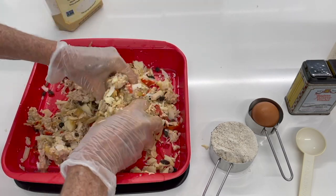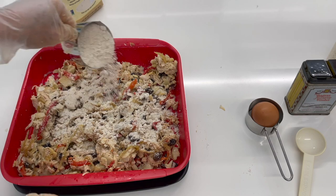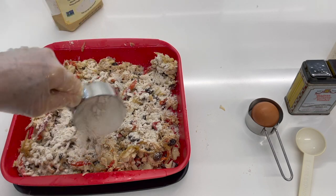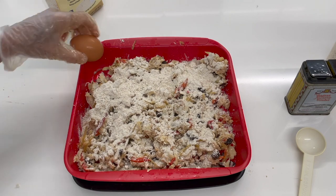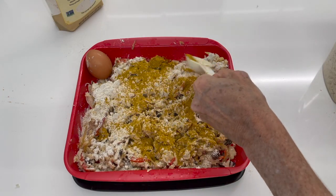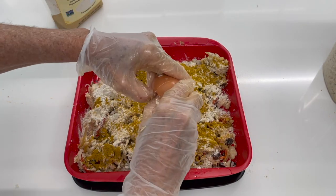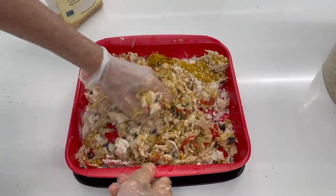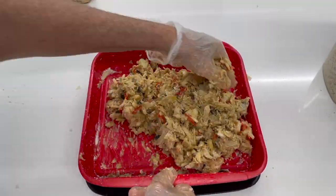Now we're gonna add our oat flour. This is gonna be a gluten-free chicken cake and it's gonna be delicious. We're gonna add a tablespoon full of curry powder — use your favorite, you might want it spicy or not spicy. Add an egg, mix, and voila! You have the most delicious and full of flavor chicken cakes.